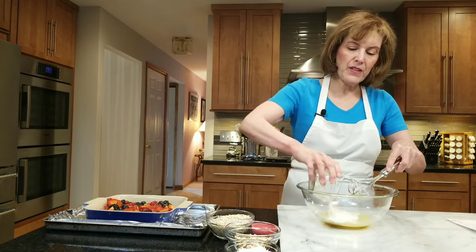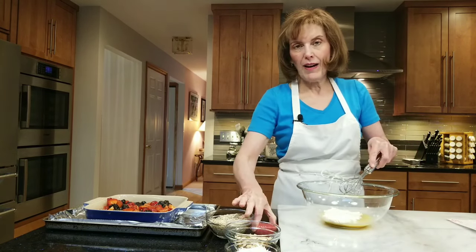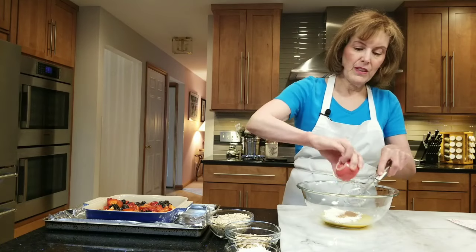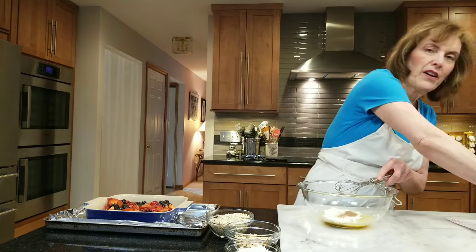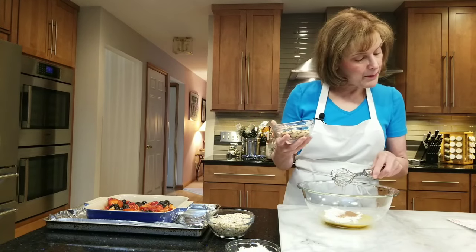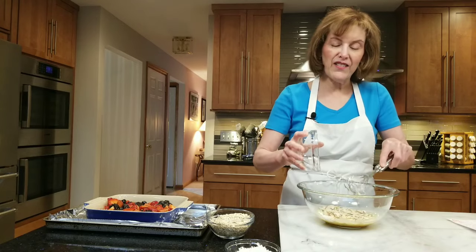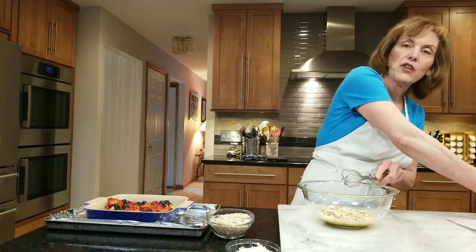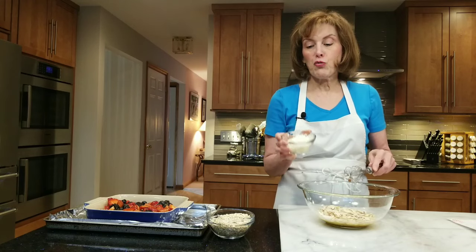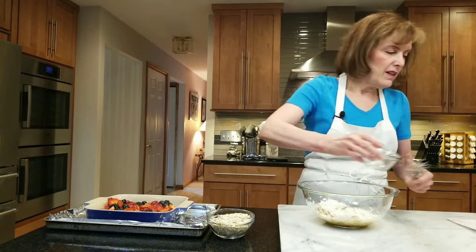Then we're going to add one quarter cup of all-purpose flour, half a teaspoon of ground cinnamon. Now this is where the tropical notes come in — about a half a cup of sliced almonds, these are toasted, though you don't have to toast them if you don't want to. And a third of a cup of shredded unsweetened coconut.